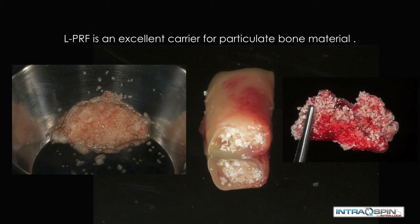PRF is also an excellent carrier for particulate bone material. It can be used in one of three ways: we can mince it and mix it with a bone graft material, we can place a bolus of graft material surrounded by a PRF membrane, or we can mix the particulate within the PRF matrix before it coagulates to make a bone patty.